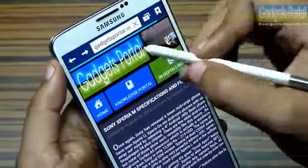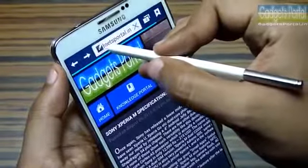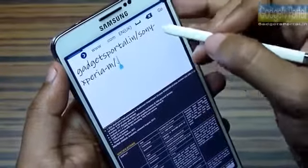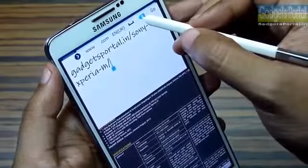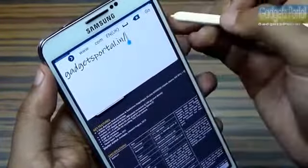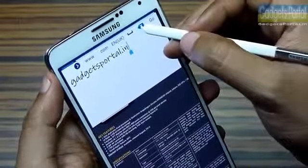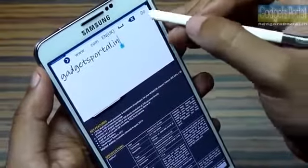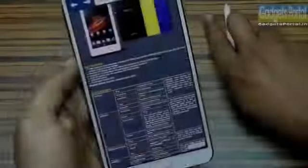Trick number four: if you hover your S Pen over any text input field, you will get an icon and a handwriting window where you can just write the URL you want to visit. This is a very convenient way of writing, especially when you are holding the S Pen. You have to turn on this feature from the S Pen settings.